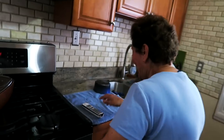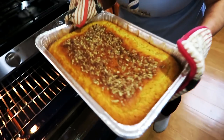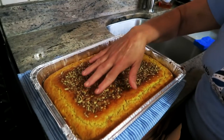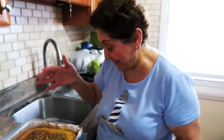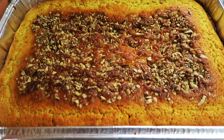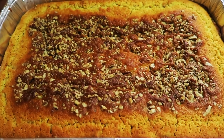It smells good! Oh, look at that — it's done. I like that it rises right in the center. Oh god it smells good!